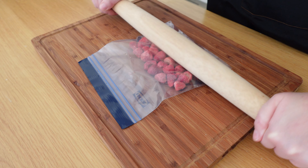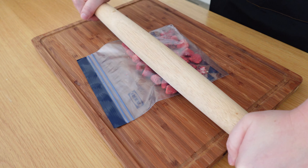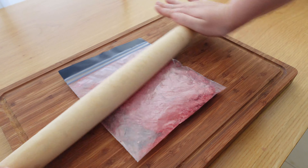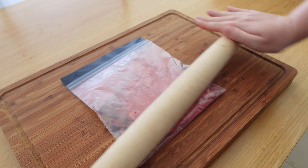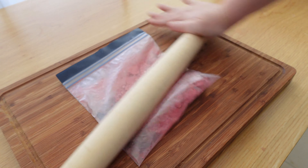Crush the freeze dried strawberries. I'm using a rolling pin to do it but you can also use a blender or food processor. Add it into the bowl with the cream, then add chopped fresh strawberries and mix it well.